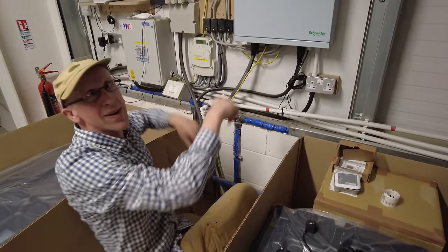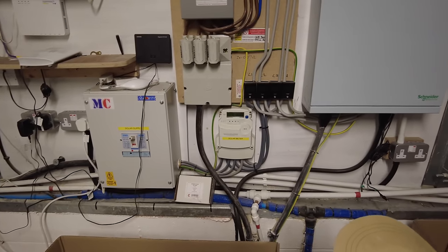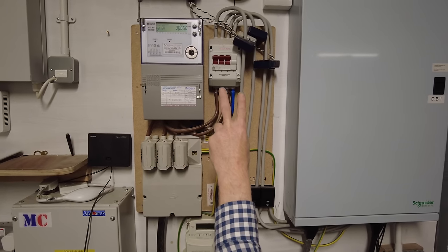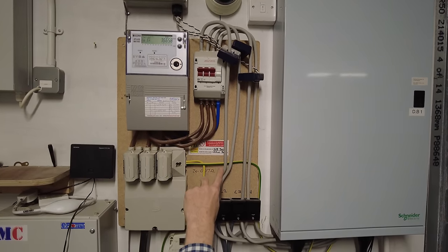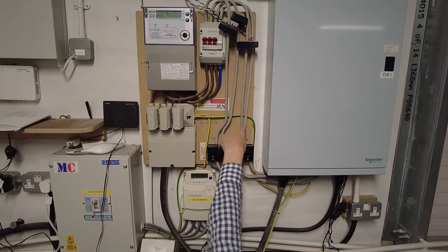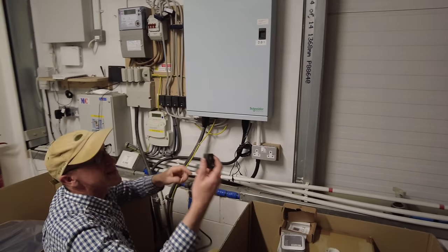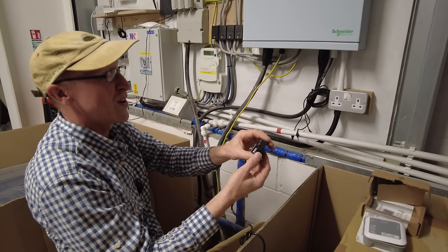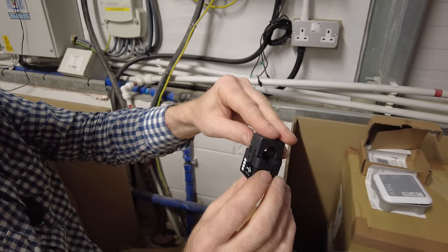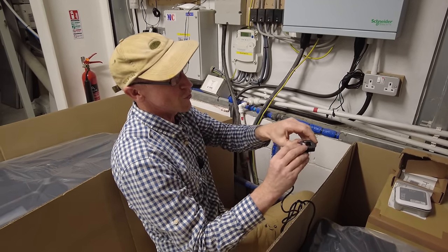We're now at our main incoming master control - where the main electricity comes in. It comes in on this wire here. We've got three incoming fuses going into the import export meter, then through our main shutoff switch. Here we've also got the solar meter showing what's being generated. These are my main incomers - if it goes out that way it's going back to the grid, if it comes in this way it's coming into the building. That's what we need to get these CT clamps on. It's got a picture of a house on one side and a power grid on the other.